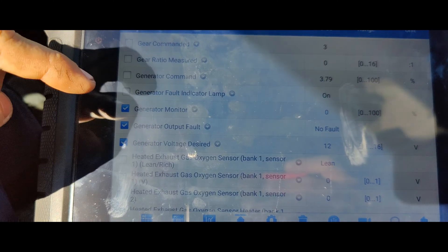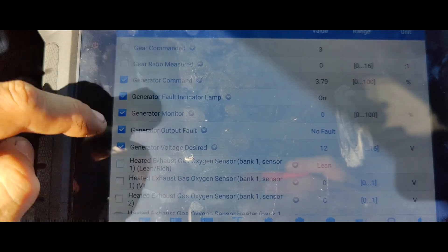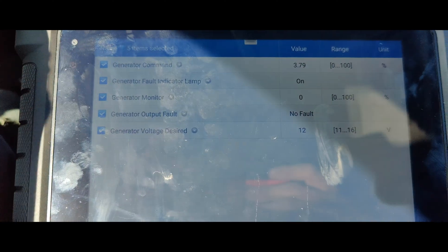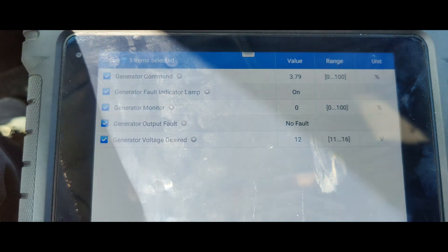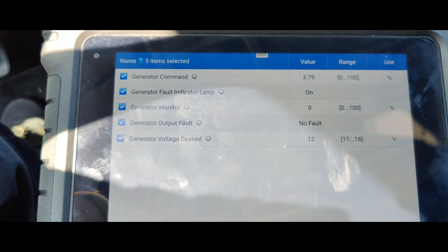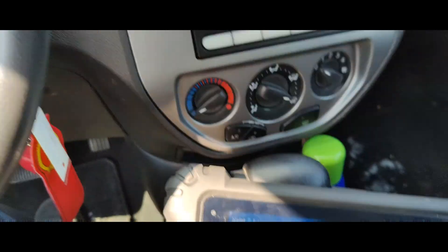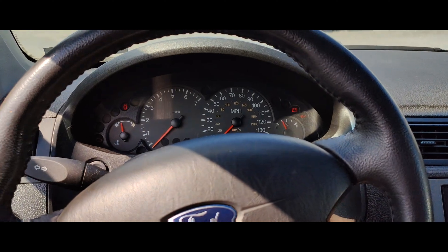Generator monitor, generator output, desired voltage, fault indicator — look at that, there we go, we got everything. Let's try starting this up. It's dead. Now our wipers turned on, so I'm going to go bring my truck over and then we'll try to start this up.